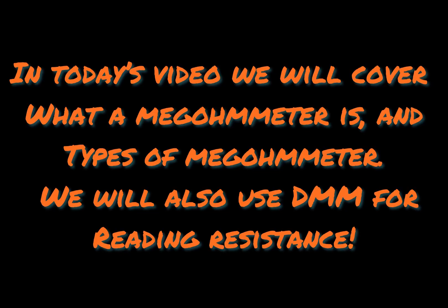Hello guys, welcome back to Tutoring with Abdul. Hope you guys are doing okay. Today's video we'll be covering what a megohmmeter is and what types of megohmmeters are available. A megohmmeter is a device used to check the resistance of an insulation — whether it's a receptacle or a motor winding. We'll also be using a digital multimeter to check resistance, so please stick around.